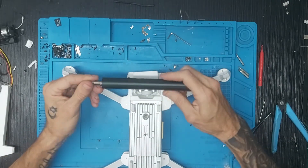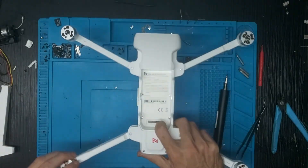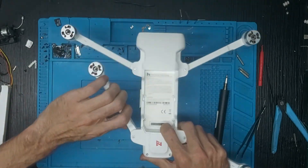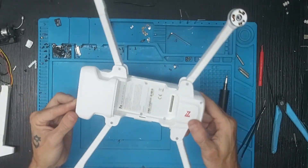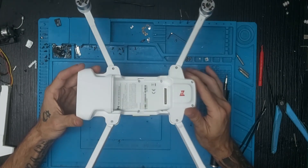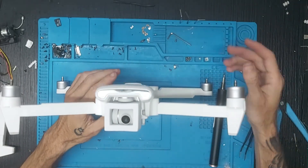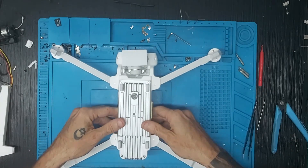Damos la vuelta al drone. Una vez hecho esto, vamos a probar el trabajo que hemos hecho. Cerramos el brazo y ahí está el brazo correctamente funcionando. Con esto se termina el vídeo de hoy. Cualquier duda que tengáis, podéis preguntarlo en el canal de YouTube. Os pido disculpas a los que tardo en contestar. Espero que os haya gustado el vídeo del FIMI X8 2020. Un saludo a todos.